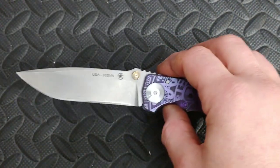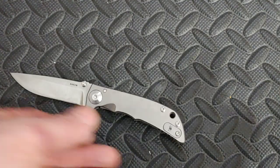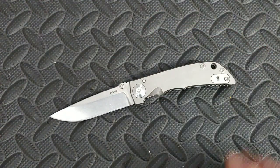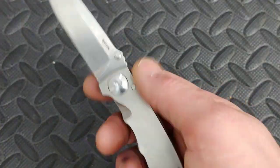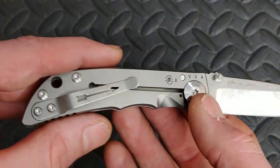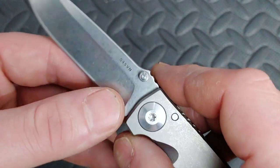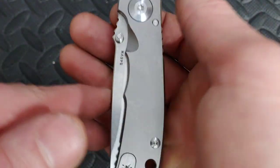This version is S35VN, and this one is S45VN. There are a few places that sell these — one I know for sure is GP Knives. This is all titanium, all done in the USA. You can see the S45VN marking right there.